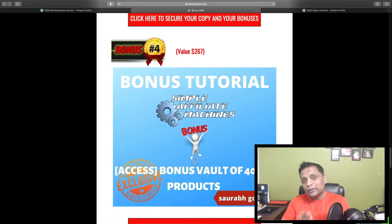Bonus number four — I'm going to give you a bonus vault of 40 different high-quality products which you can offer to people as your bonuses. There are so many people promoting the same products, and the way you stand out from others is through your bonuses. I'll give you these 40 different high-quality bonuses which you can pick and choose and offer alongside the products you get inside Simple Affiliate Machines.